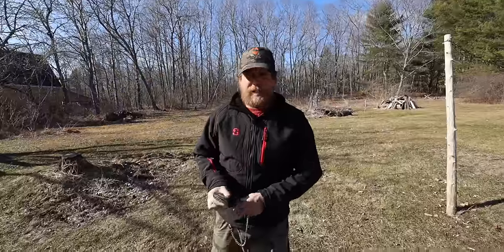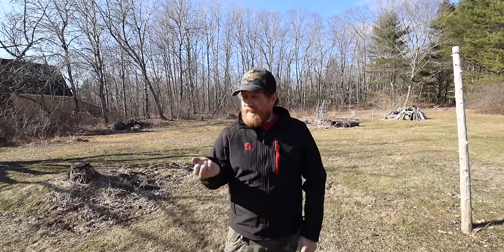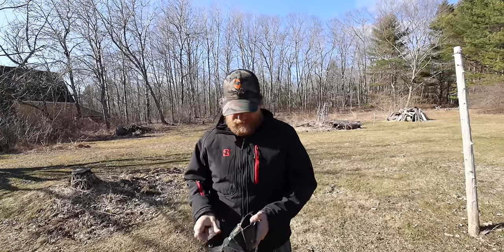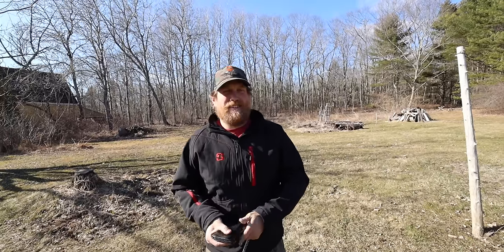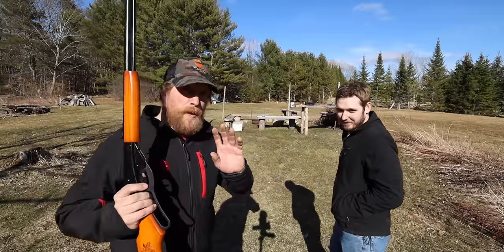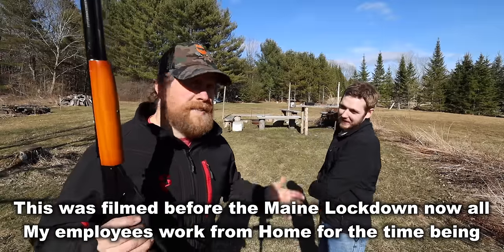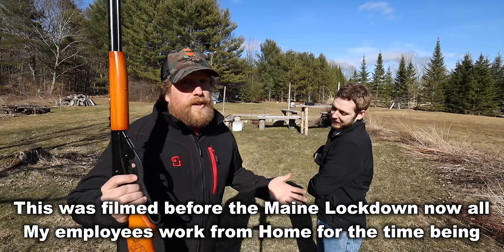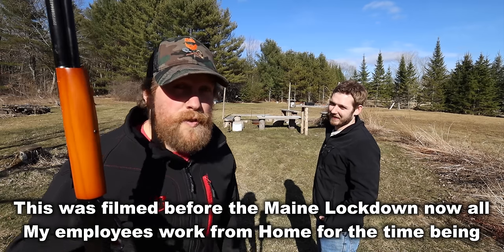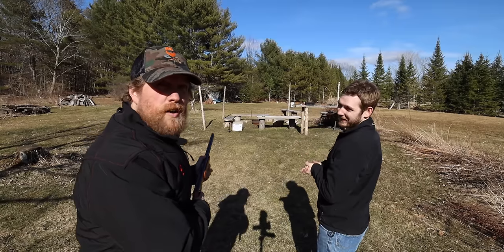We've got a little battleship target printed off the internet for some competition. For those wondering why we're not social distancing — we work every day in the same office together and have accepted that if one person gets sick, everyone gets sick, just like kids bringing things home from school. We're going three for three to see whose ships get sunk first.